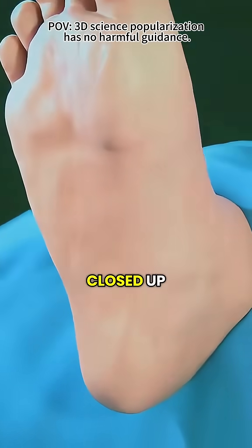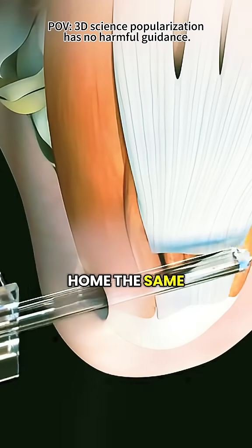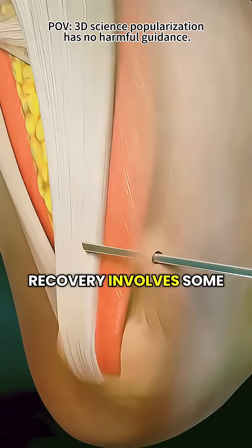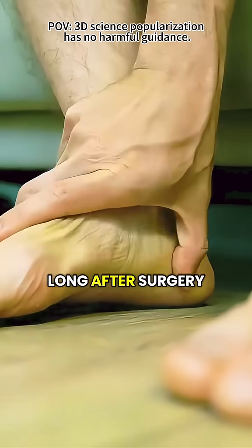After the procedure, the incision is closed up, and in most cases you'll be able to go home the same day. Recovery involves some rest and possibly a bit of rehab, but many people start feeling a lot better not long after surgery.